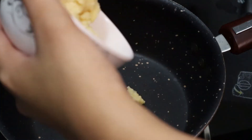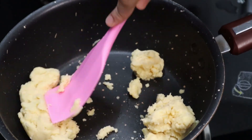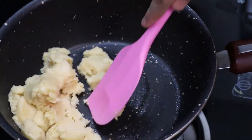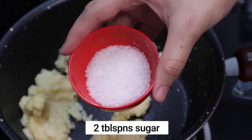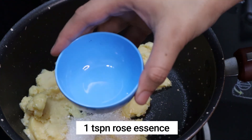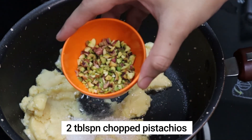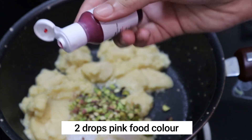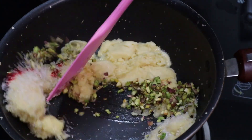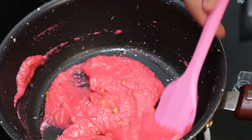Heat the pan and add 150 grams of mawa or khoya to the pan — in Marathi we also call it khawah. Cook this khoya for about two minutes, then add two tablespoons of sugar. If you prefer more sweet, you can add three tablespoons. Add one teaspoon of rose essence, two tablespoons of chopped pistachios, and two drops of pink food color. You can add dry fruits of your choice. Sauté and cook this mixture for about two minutes more. The stuffing is ready — take it out in a plate and let it cool down completely.